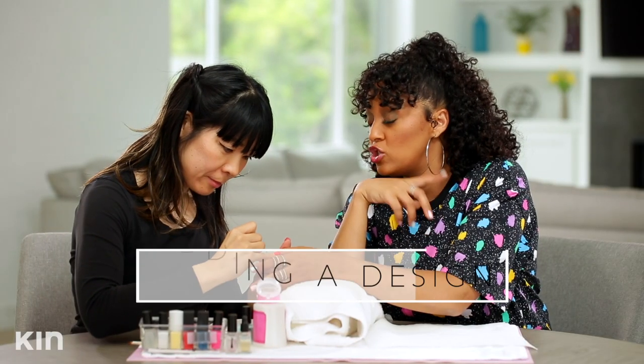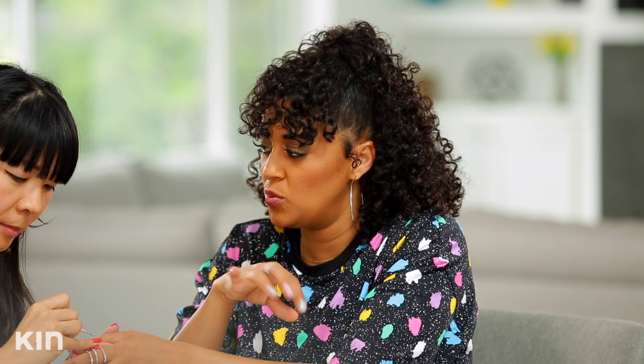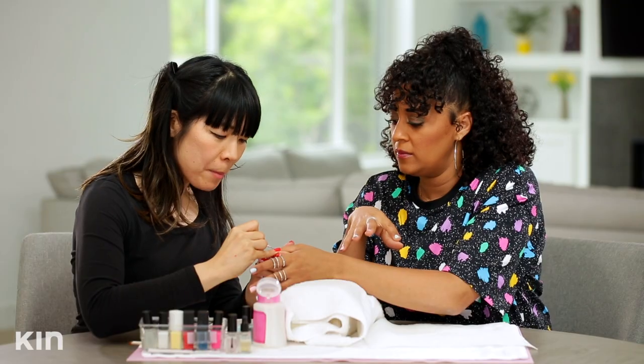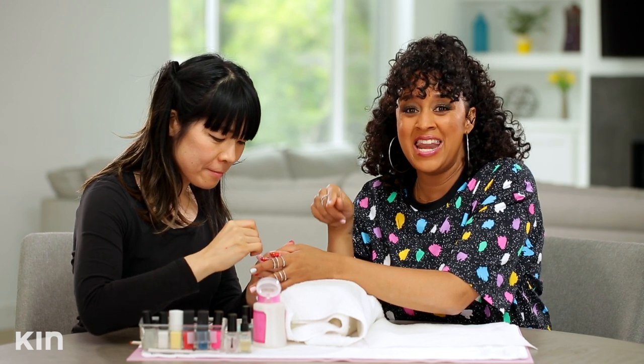So how long should we let this dry? I think that's an important tip before we start doing the dots and the squiggly line, because we don't want it to smear. About ten minutes. Ten minutes. So we are going to let this dry for ten minutes.